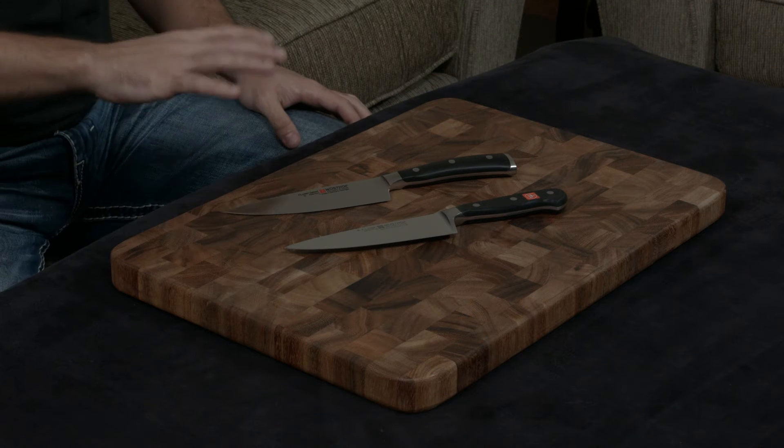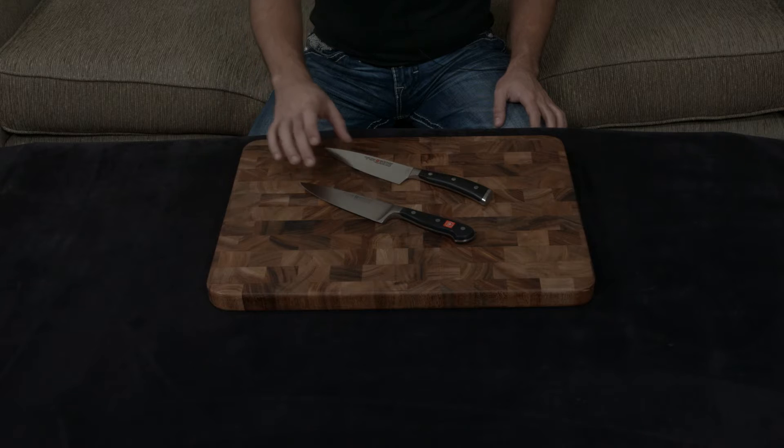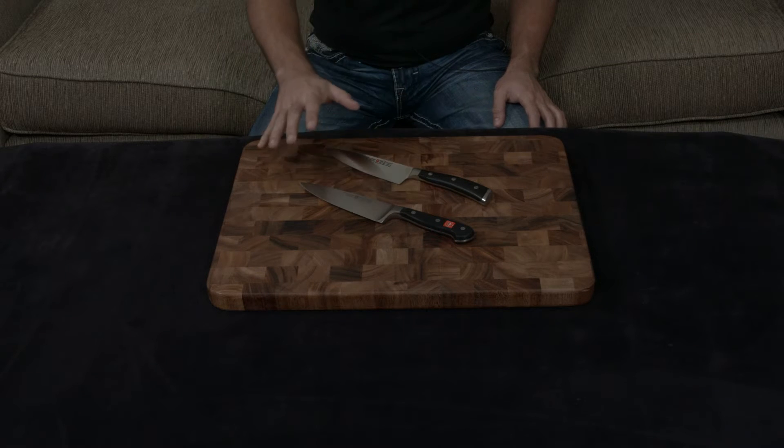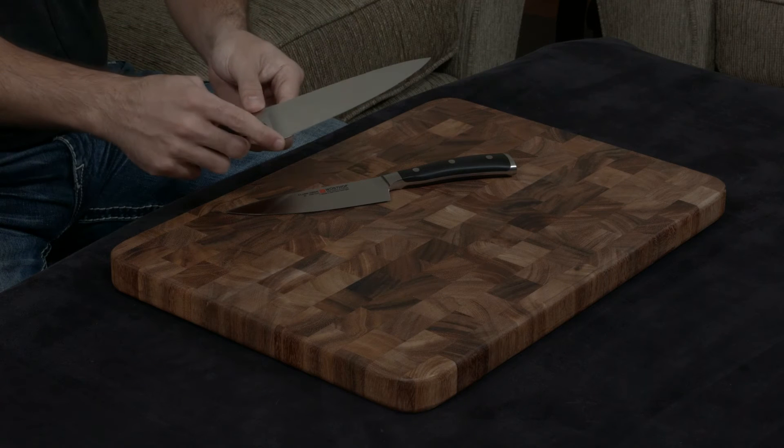The blades are again almost identical — they both use the same steel at about 58 hardness, and they're both sharpened to the same edge at 14 degrees. The biggest difference comes in the bolster.